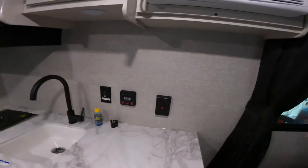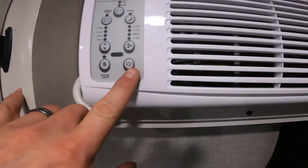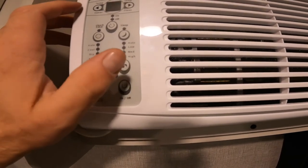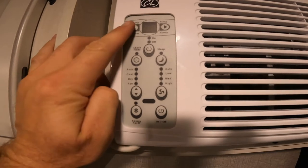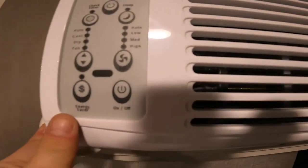Looking up here, we have a wall unit for your AC. It's pretty straightforward — we have on and off, a timer, a sleep function, as well as fan settings: high, low, and auto. There is also an energy saver mode as well.